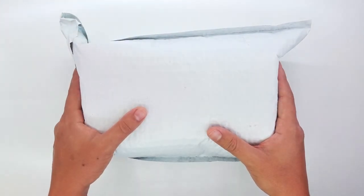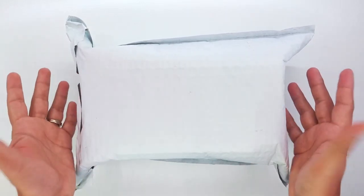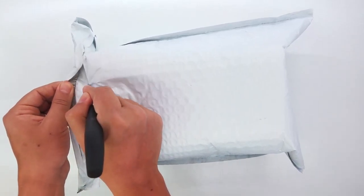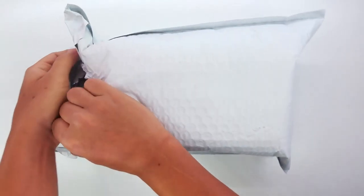Okay guys, so we're going to unbox our retro arcade machine. This is really special for all the gamers out there, me included. I love gaming and this package is one that I've been waiting for for a long time. So I finally got it in the mail, so we're going to go ahead and open the package.